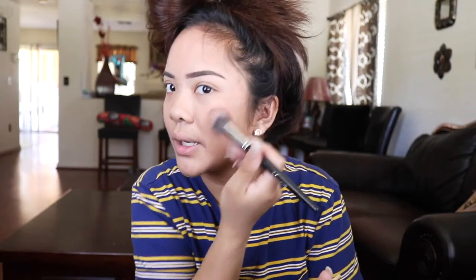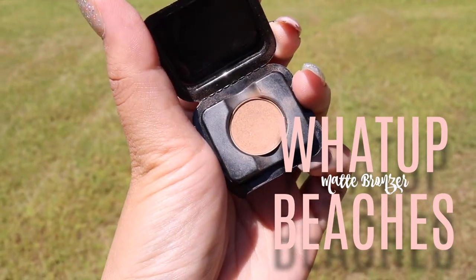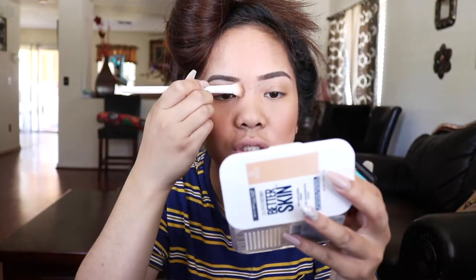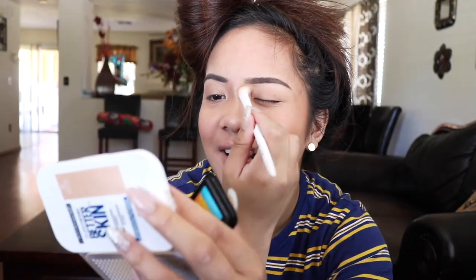I'm using a Morphe brush from the collection I got with the other set. For the contour, I'm using a wet n wild brush that I got from mother Kate. I'm going to be contouring my nose with the 'What Up Beaches' contour — given by Love Princess.